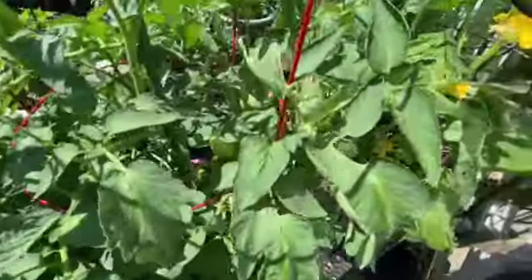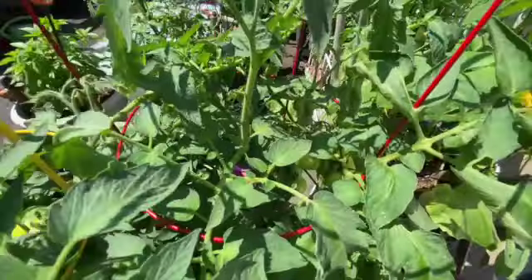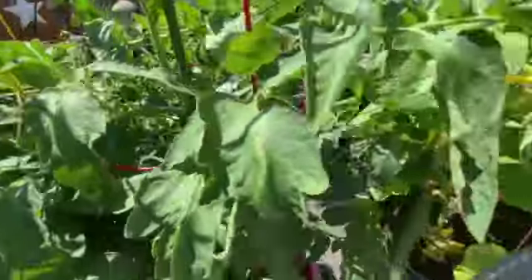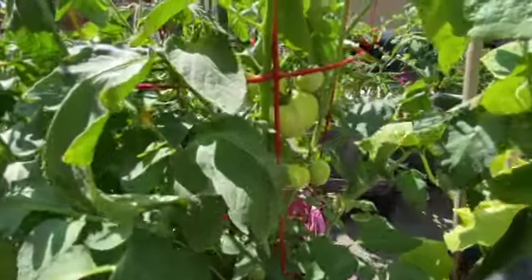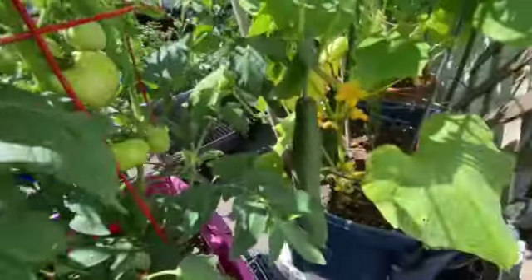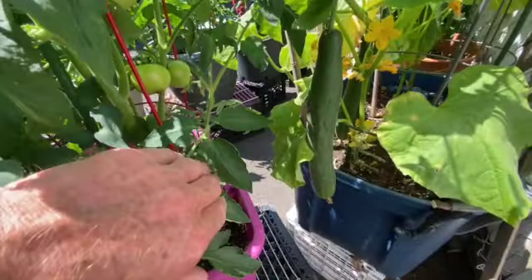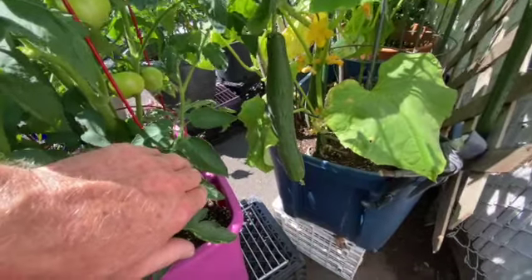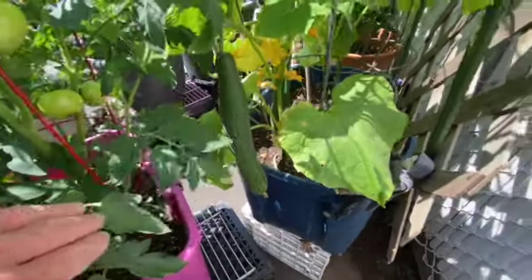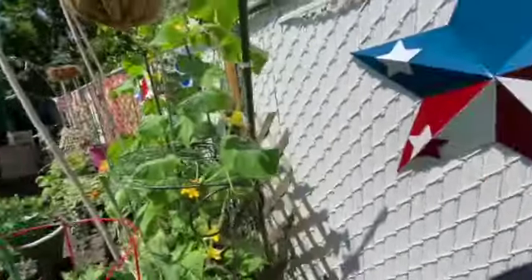This is such a beautiful sight to see. Pretty soon my little blacktop garden is going to become a blacktop farm. Amazing. Look at the cluster over here — is that gorgeous or what? Look at the size of that thing. Gorgeous cucumbers.